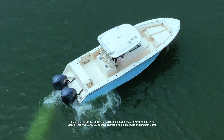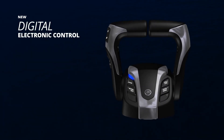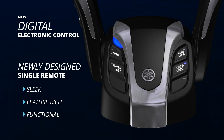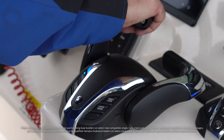The hands-on elements of the new Digital Electronic Control include a newly designed single remote — sleek, feature-rich and ultimately functional. Twin, triple, quad, or quint DEC engines can all be controlled through a single lever.